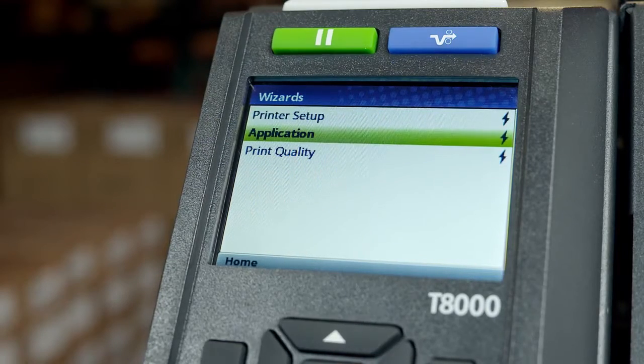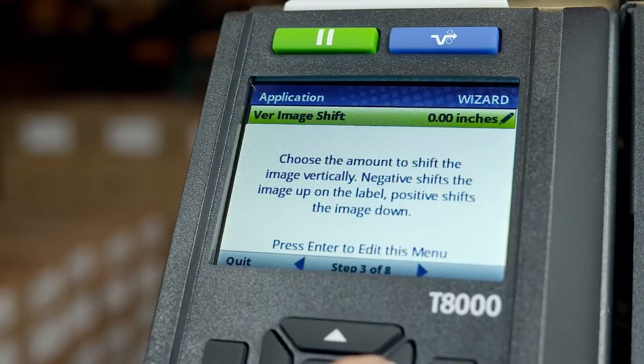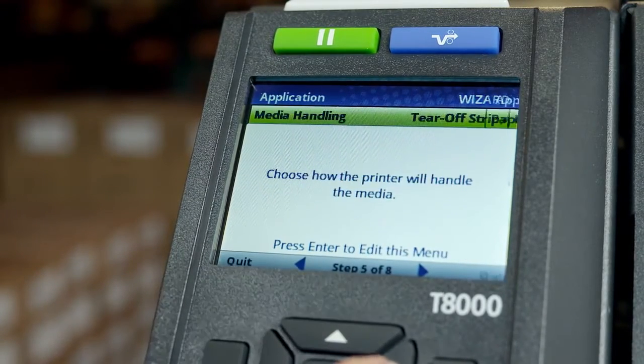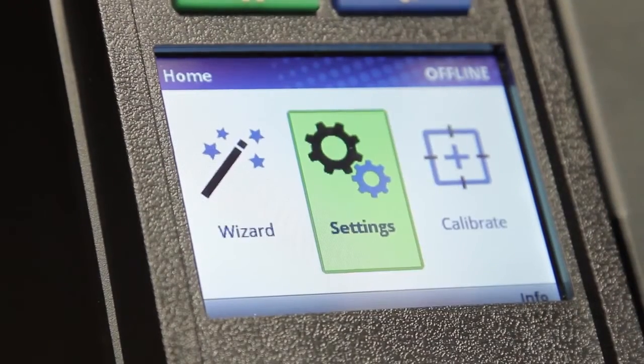The T8000 also features an application wizard that will help guide users through image shifting, orientation, media handling, and emulation setup to ensure the printer is ready to receive host jobs and print properly.